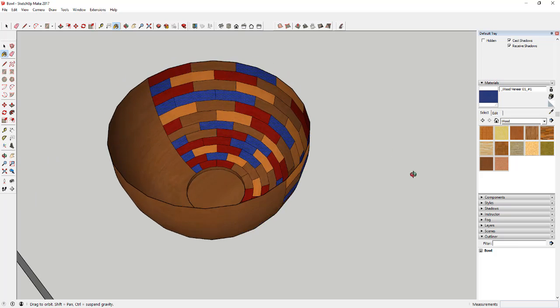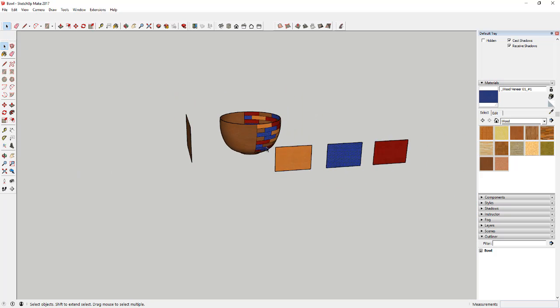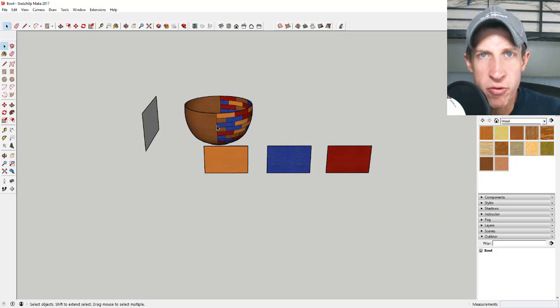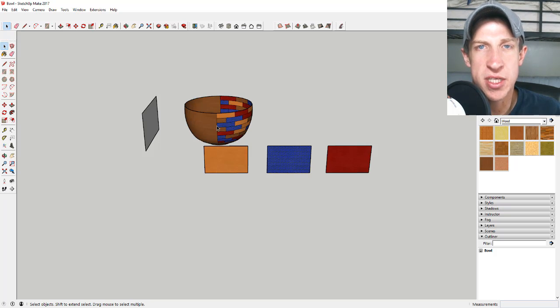Now you've got a bowl showing pieced-in segments on one side with all the different colors. In the next video I'll show you how to use Joint Push-Pull to give this some depth, and another extension to smooth out the edges for a nice rendering. Make sure you tune in for that. Leave a comment below — did you know you could do stuff like this? Are you working with hidden geometry? If you liked this video, click Like, subscribe for new SketchUp content every week, and consider visiting my support page. Thanks guys!